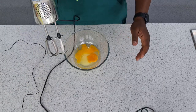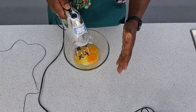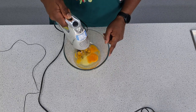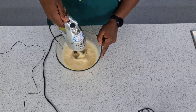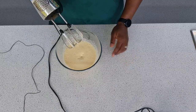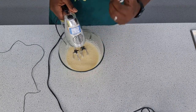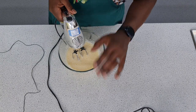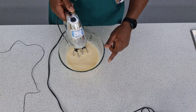Now I'm going to whisk these together for about 10 minutes until they're light, fluffy and creamy. We're about halfway there — we're starting to get some volume in. The whole point of whisking is to get air into the mixture to get a really nice, light, fluffy sponge. Because there's no fat to help trap air, we have to do all that with the proteins in the egg.